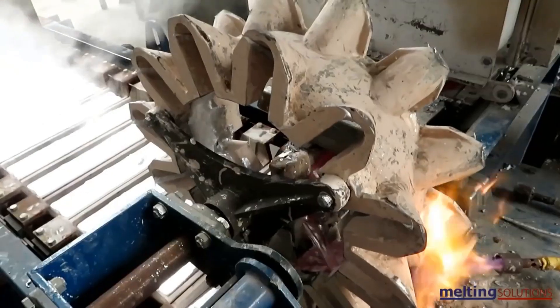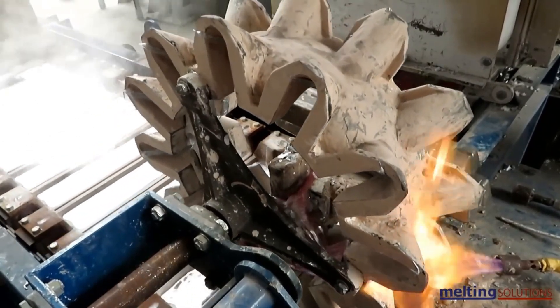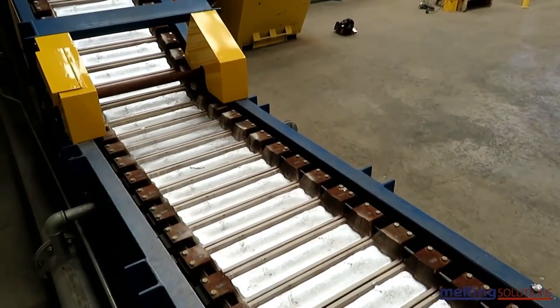Once the aluminum has been alloyed, it is poured into molds to create ingots or other shapes. The molds can be made of steel, graphite, or other materials depending on the desired shape and size of the final product.